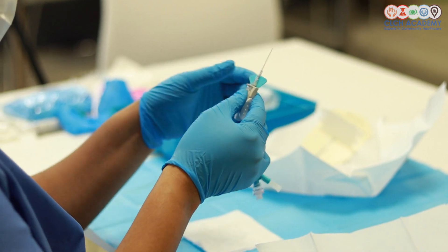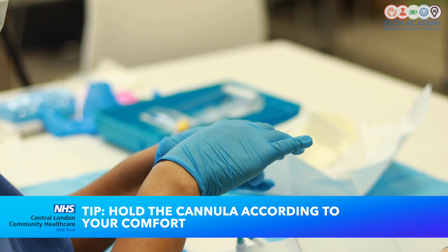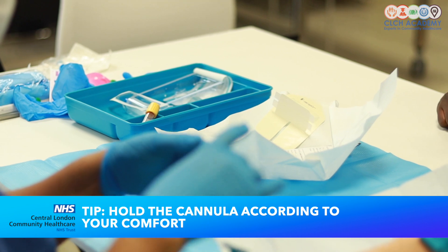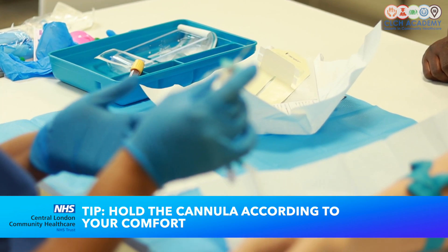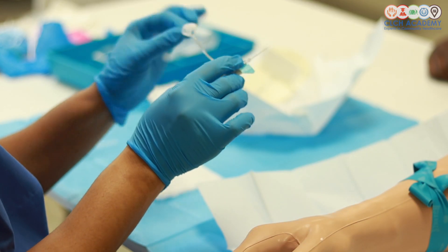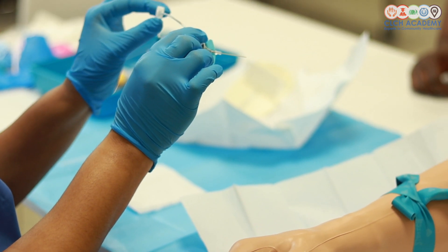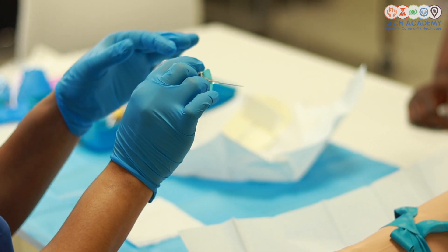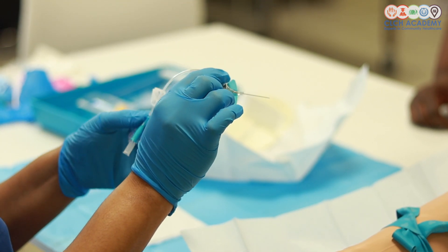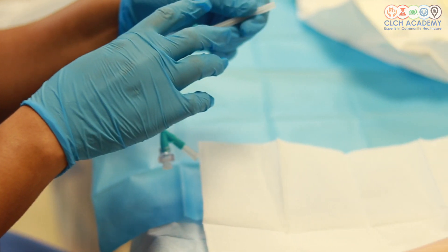Next I'm going to grab my cannula and unsheathe it. You can choose to hold your cannula like a pen if that is more comfortable to you, or you can hold it against the wings if that gives you better grip — you will choose what's most comfortable for you. It's got its own needle free device — make sure you keep the clamp open so that you can see your secondary flashback once it's in the vein.